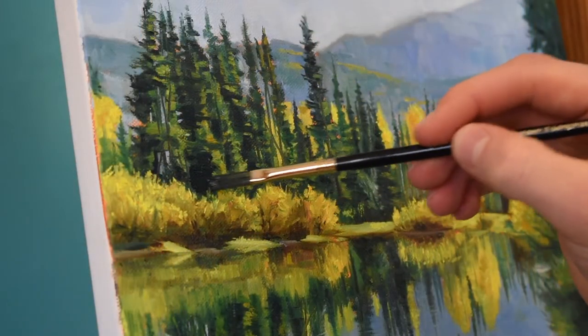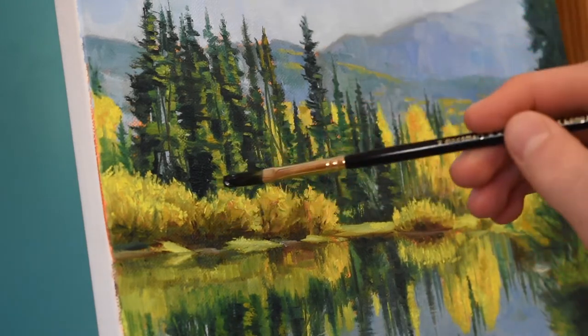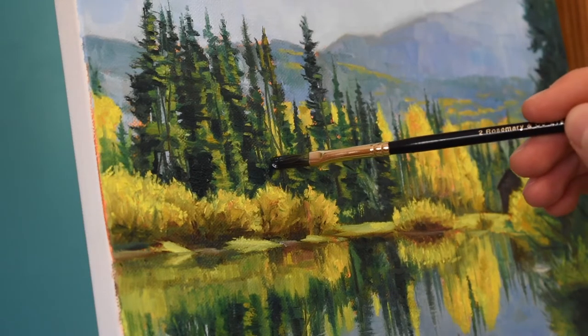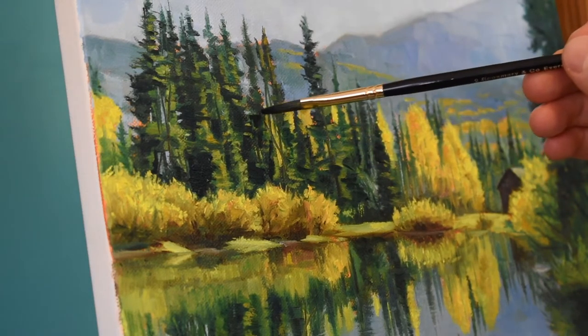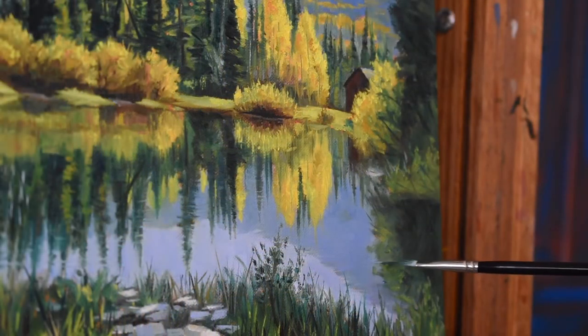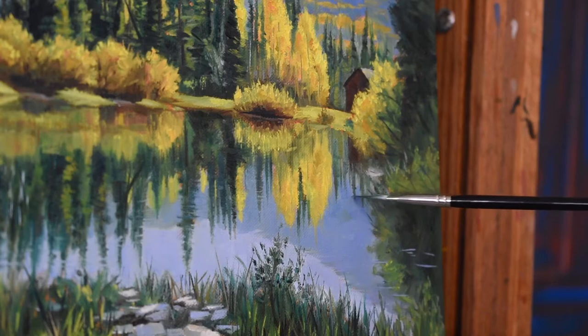I start adding the darkest darks using this evergreen extra long flat — this may almost look black, but I've mixed a little bit of titanium white into the mix, saving that near-total dark for the immediate foreground. To make this reflection of the tree actually look like a reflection, I use an ivory dagger to add some ripples in the water.